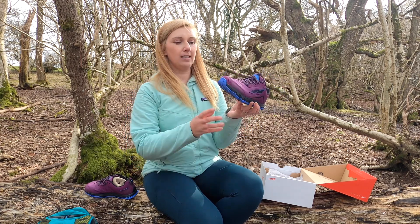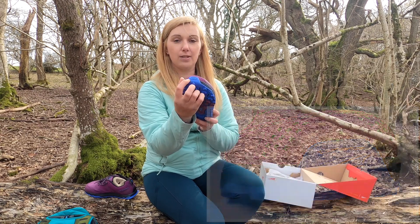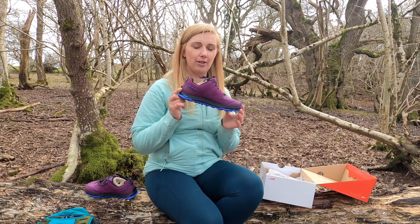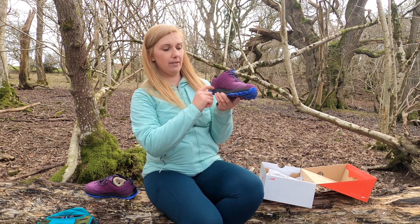It looks to me like these shoes could potentially be more durable, and I like that the toe cap has now been stitched in as well as glued. There is also a new updated stone guard giving more protection on hard rocks. The toe box, which is Altra's signature feature, seems pretty much the same.